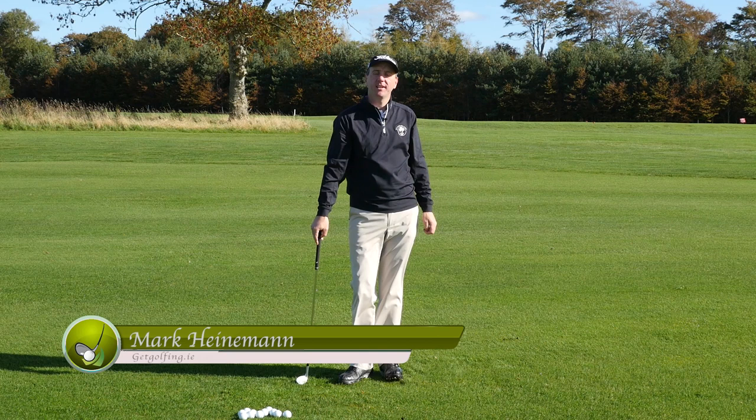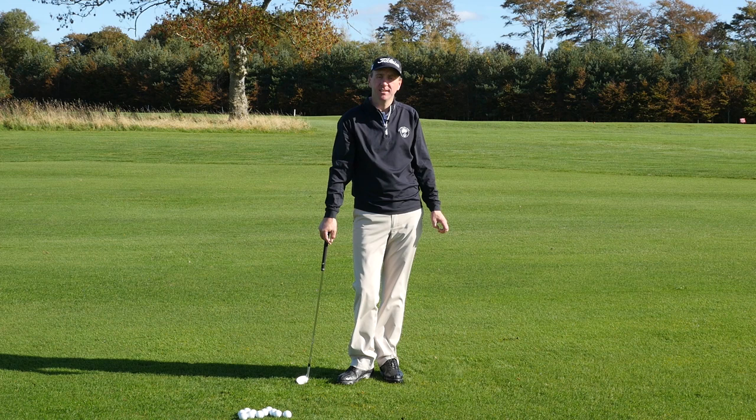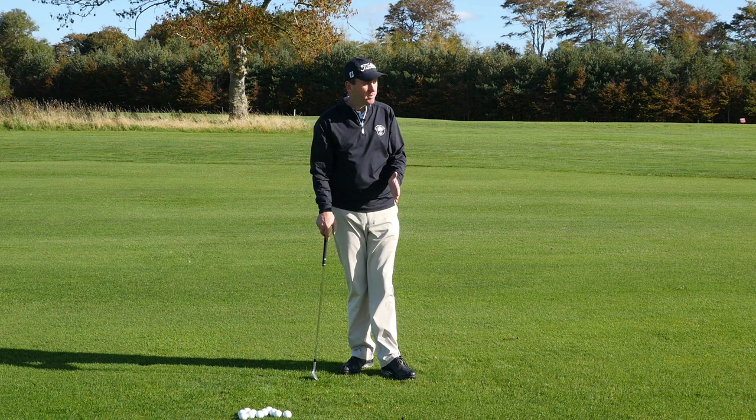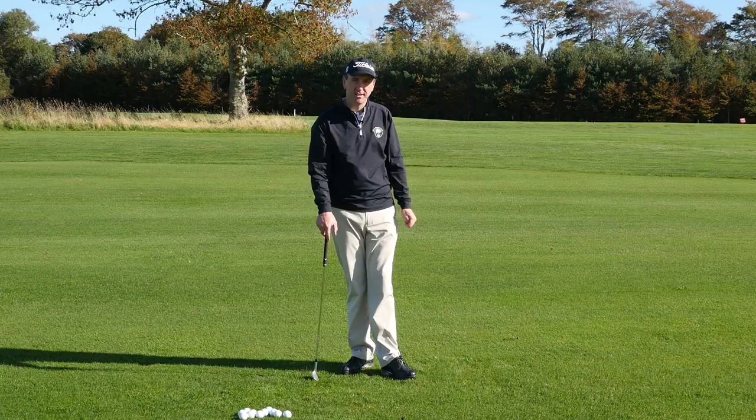Hi, I'm Mark Heinemann from GetGolfIn.ie and today we're at the fabulous Beaufort Golf Club in Killarney, County Kerry, South West Ireland, continuing our series of instructional videos designed to help you play your best golf. Today we're looking at the pitch shot, in particular the low flighted high spinning pitch shot. Let's take a look.